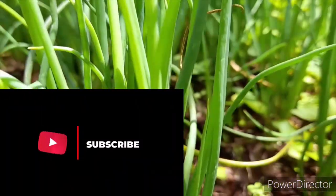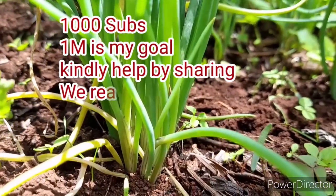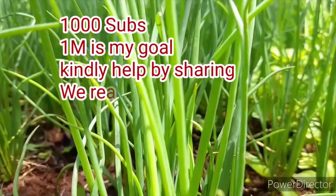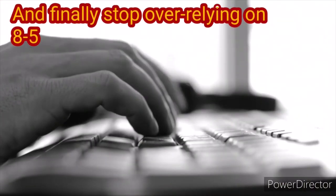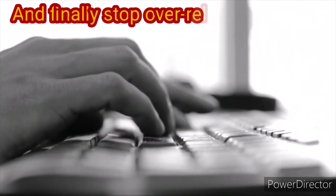If you found value in this video, please consider subscribing. I would love to see you as a member of this family and watch it grow to 1,000 and eventually 1 million subscribers, so we can make our farming businesses the best place to be — living and making money from farming. Until next time, bye-bye.